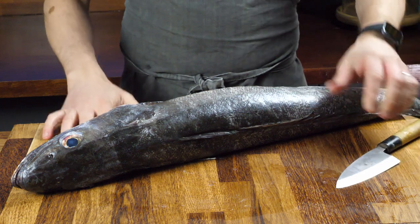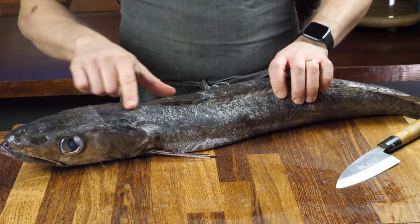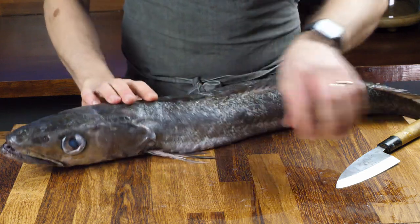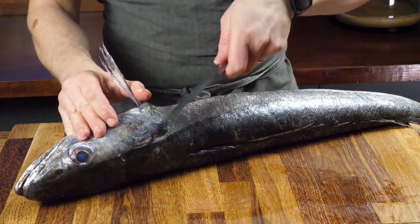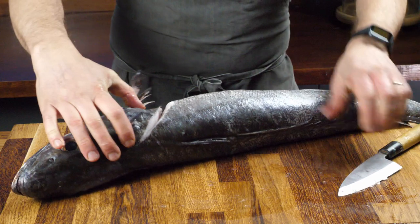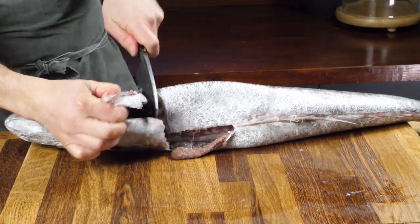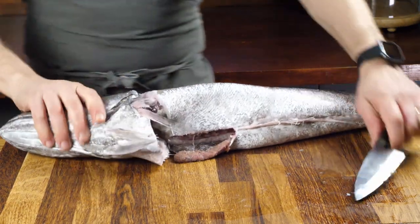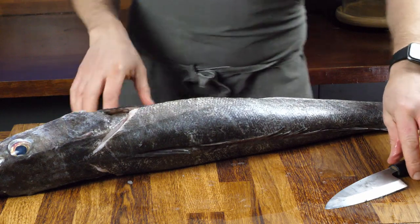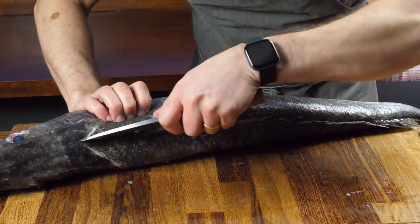So here's our fish. What I'm going to do is cut in behind the head and behind this fin, obviously avoiding that on the fillet. So in from behind the head and down through to the belly, and the same on the other side, up into the top bit there. Now I'm going to cut down this line of bones here, down the dorsal fin.